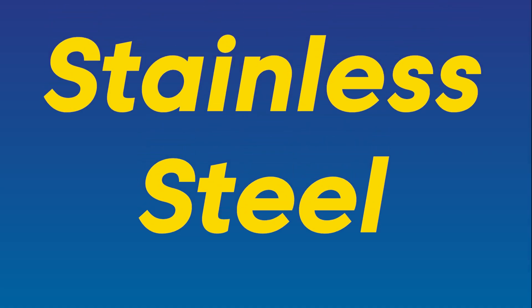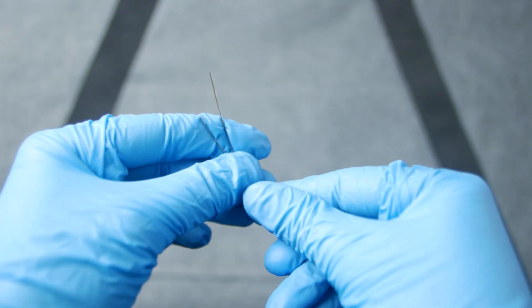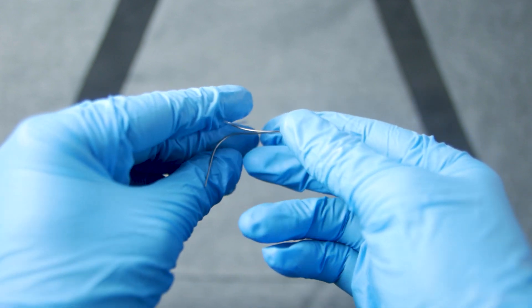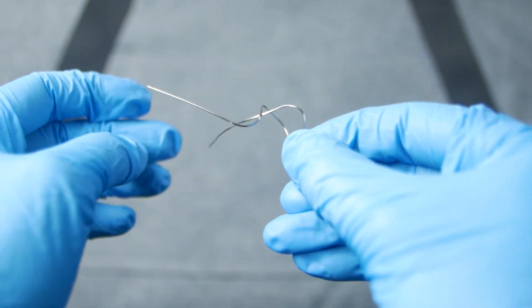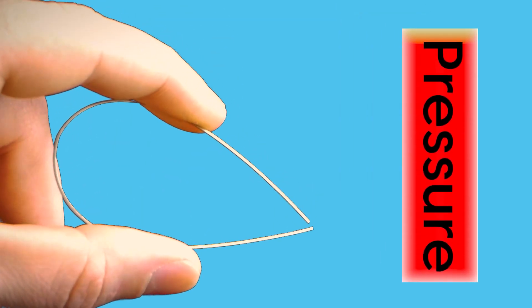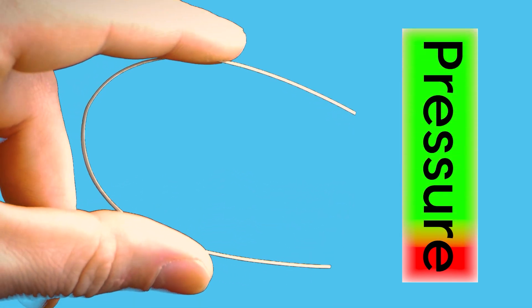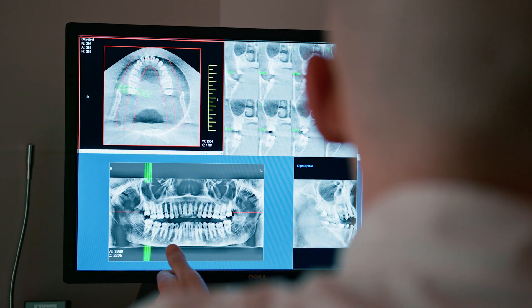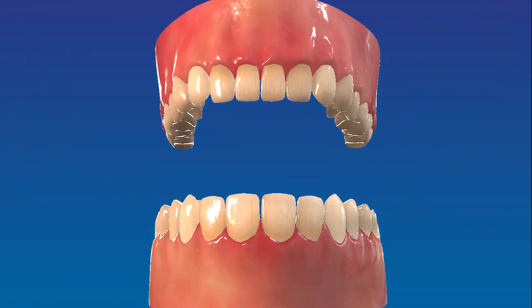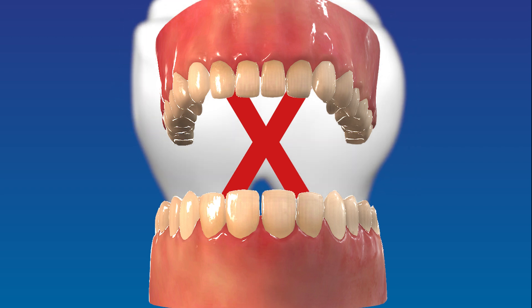Now let's shift our focus to stainless steel wires, another widely used option in orthodontics. Unlike NiTi wires, stainless steel wires do not possess a shape memory characteristic. However, they do offer their own advantages that make them a preferred choice for specific applications. Stainless steel wires have excellent stiffness and resistance to deformation, allowing for greater control over tooth movements. This property makes them ideal for more complex cases or when precision control is required. Furthermore, stainless steel wires can prevent unwanted tooth rotations and provide additional support during treatment.